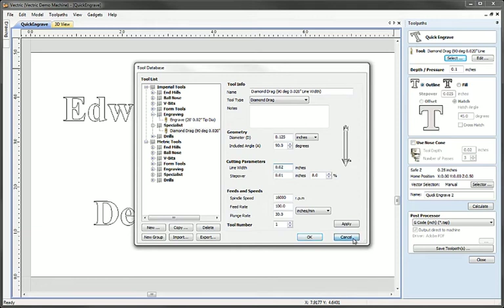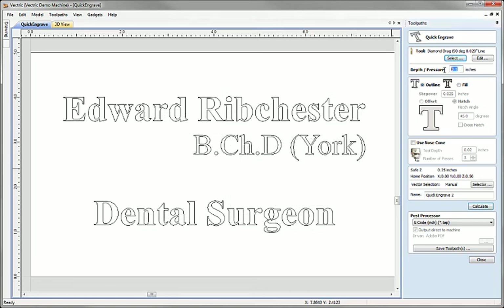We're going to use the diamond drag tool for this example. The next field down is marked 'depth or pressure' — the reason it's labelled that way is it is not a true depth. It is simply the amount we are going to move down in Z in order to apply pressure to the tip of the tool. The tool will not necessarily cut to this depth; this is simply how much we press the tool down against the surface. In essence, the more depth we apply here, the more pressure we are applying to the surface.